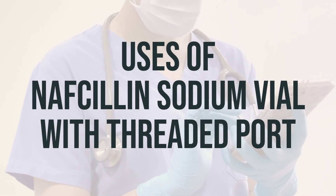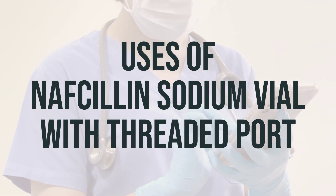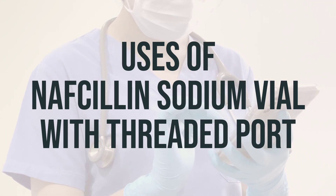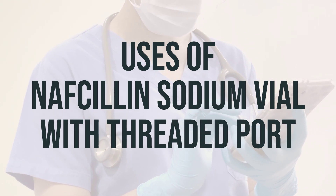Nafcillin sodium vial with threaded port is used to treat many different kinds of bacterial infections. It's a type of antibiotic that belongs to the penicillin family. It works by preventing the bacteria from growing and spreading in the body.